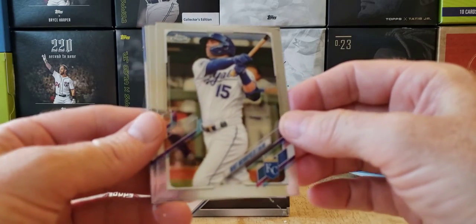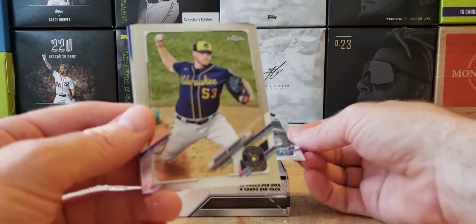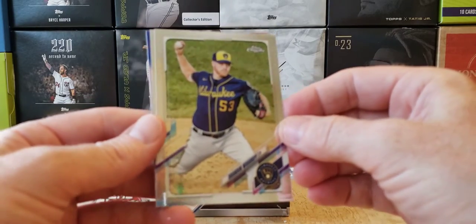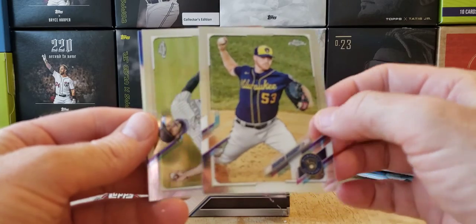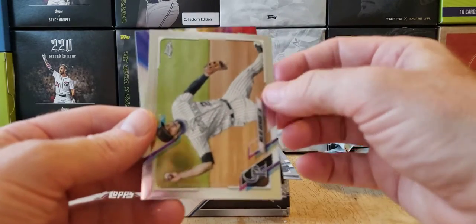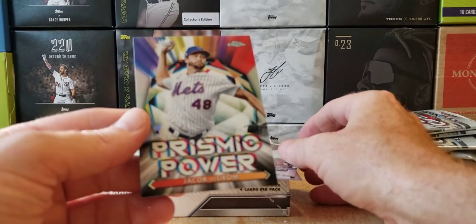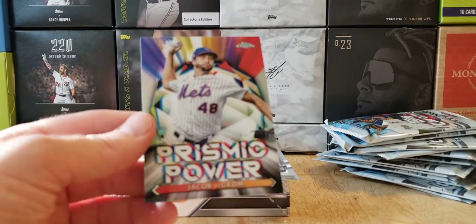Whit Merrifield, Topps Chrome. Brandon Woodrow. I wonder if these are the same as the regular chrome — I haven't opened a box of chrome yet. Nolan Arenado. And there's a Prizm Power Jacob DeGrom card.